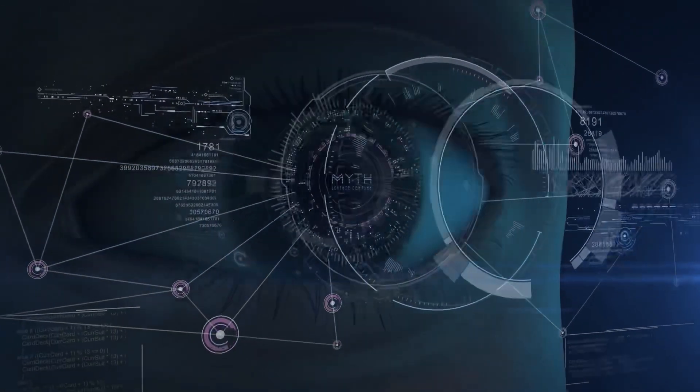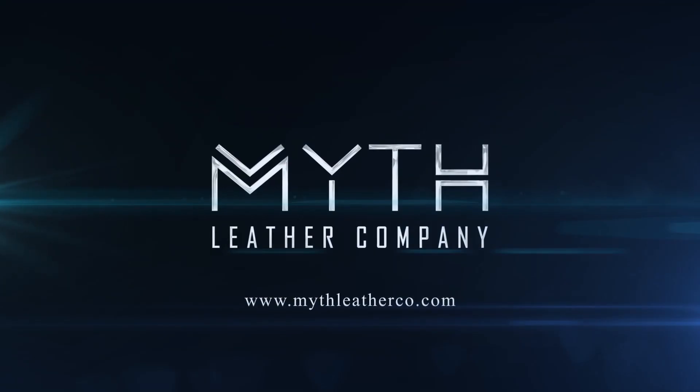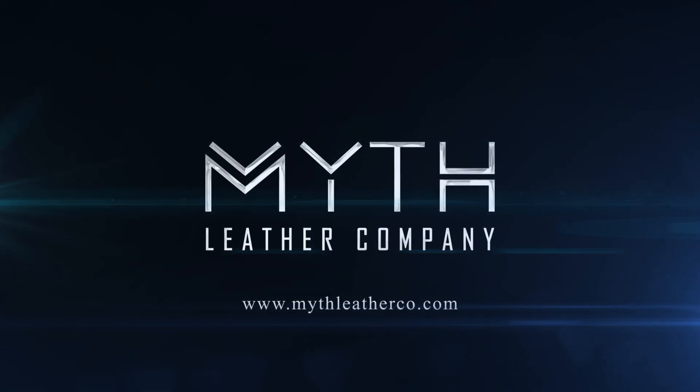Hey YouTube, my name is Garth and my name is Shelby and we're going to give you a studio tour of Myth 3.0. Hey everybody and welcome to our new shop. I'm in front of the camera, Shelby's behind the camera and we're going to show you our new space here. It's very similar in layout to our old shop and that's kind of by design and worked out really well for us.